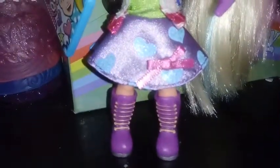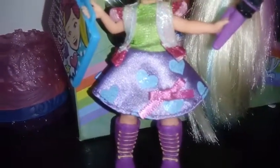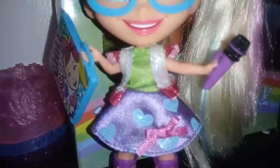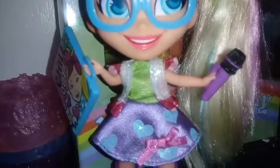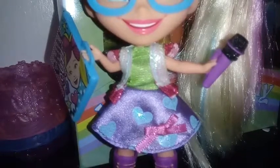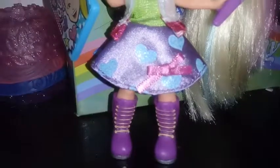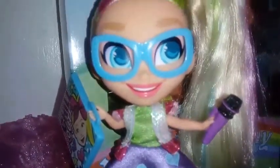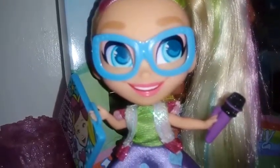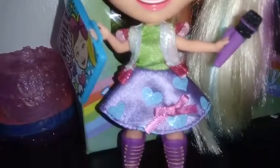We have seen these boots before — I think from Series 1 Harmony. Anyhow, she's actually pretty gorgeous. She seems to have come with one more extra accessory than the last girl. I'm pretty excited to add her to my collection. She looks pretty good. Even though I'm not a JoJo fan just by ignorance, this doll makes me a JoJo fan.